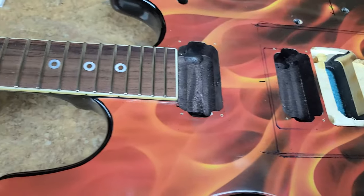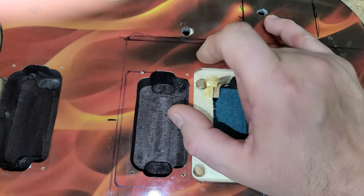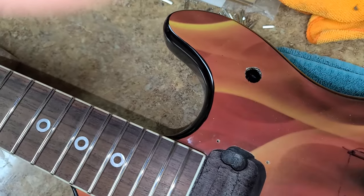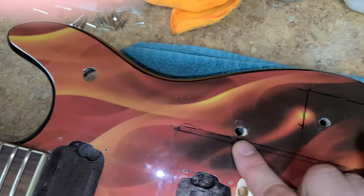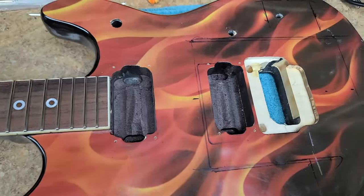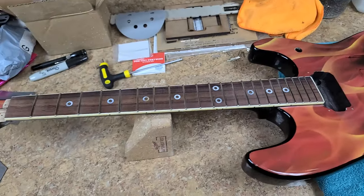Looks like this guitar had a volume and a tone control here, but these holes don't really match each other as far as diameter and size. There's a three-way switch here which isn't a big deal, but I've got to clean up these holes to get them to size. I'll throw in a couple of CTS pots for him when I send this thing back, so he's got better pots than the original electronics.